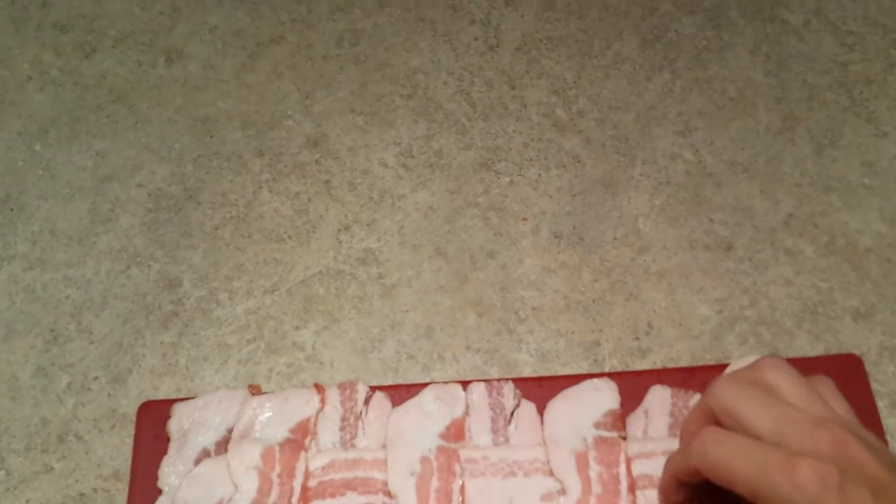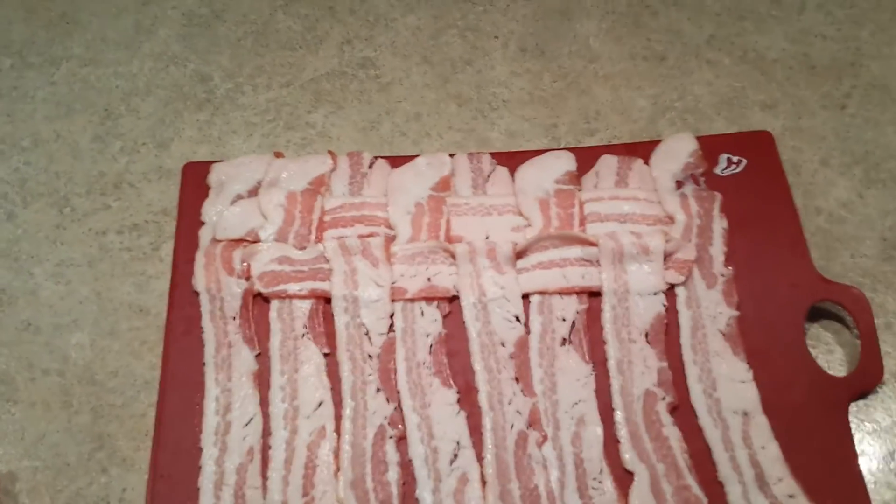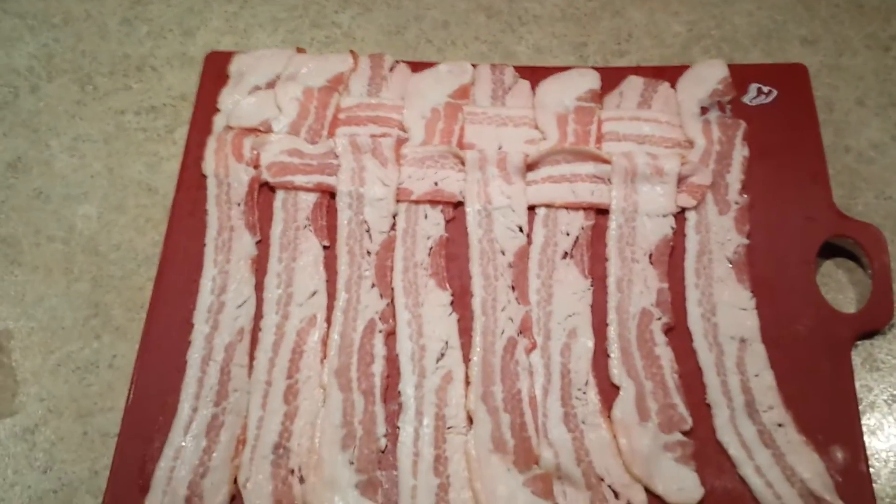Now let's go again. Alright, I'm going to keep repeating this and now you know how to make a bacon weave.